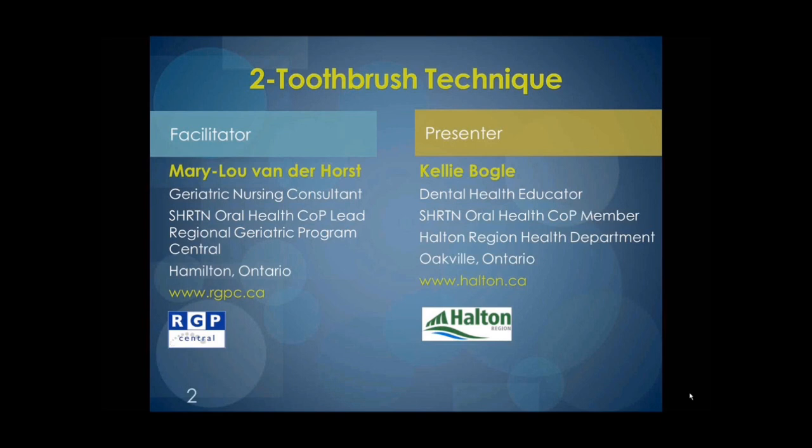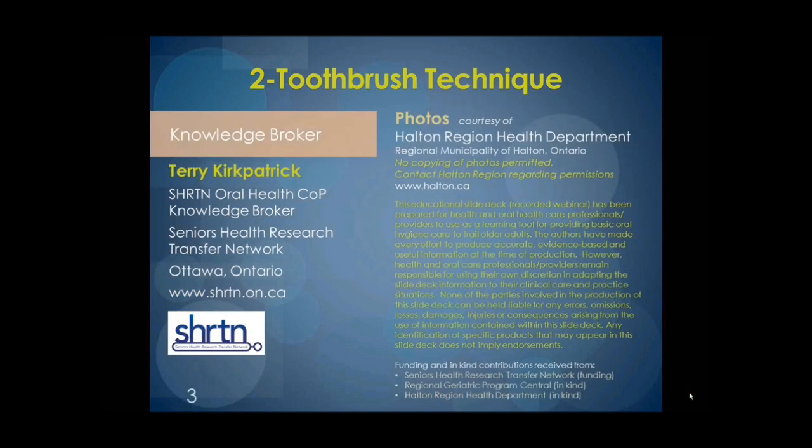Hello. And Terry Kirkpatrick, our Knowledge Broker, from the Senior Health Research Transfer Network in Ottawa, Ontario. Hello.